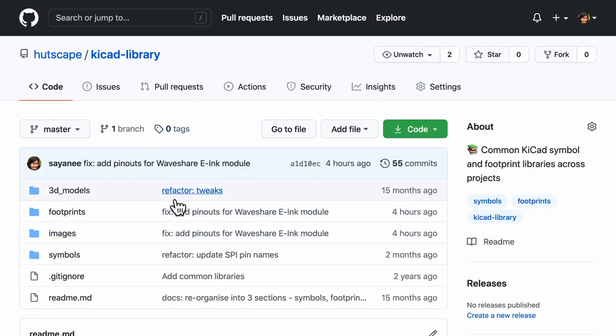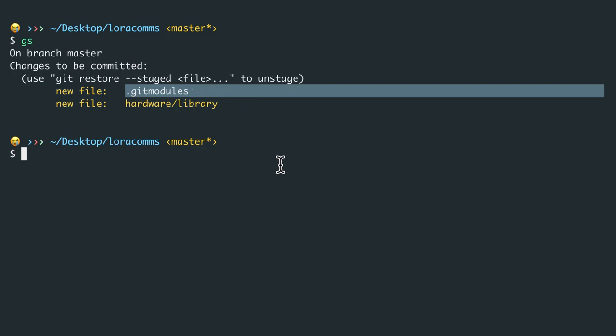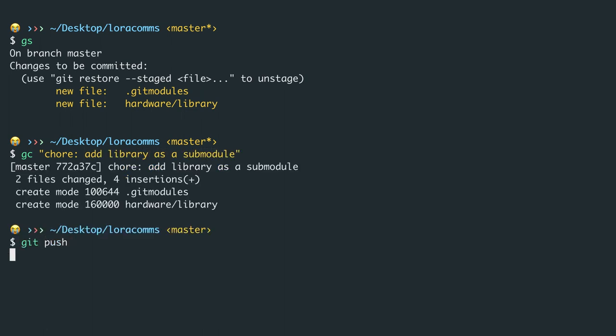Looking at the folder structure, we see it has a library with the same folder structure as what I have on GitHub. Running git status shows the new folder is created, and there is also a file called .gitmodules. Inside .gitmodules, the path and URL have been added for the submodule. I'm happy that the library has been added along with the git modules file. Let me commit — this is a 'chore: add library as submodule' — and git push it to GitHub.